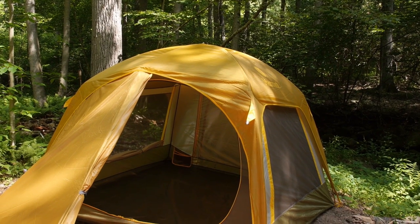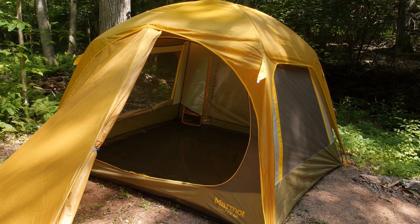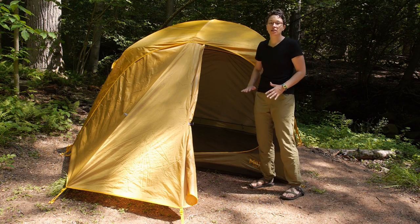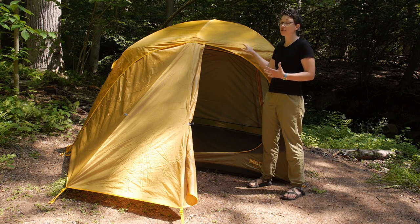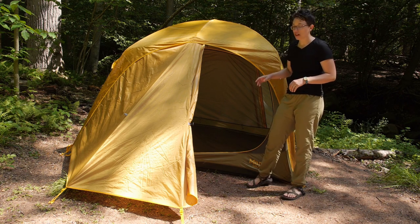We are going to put the rain fly on the tent and talk about the features of that. With versatility and modularity being the big story here, you can see all the different ways to use this tent. If the clouds start to roll in, if you think you are going to have some rain, or if you just want some extra shade and protection, you can put the included rain fly on.